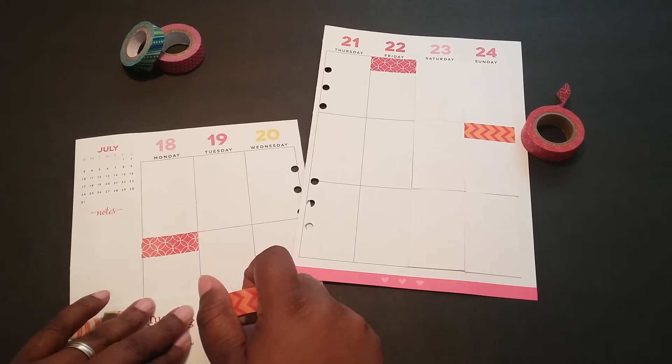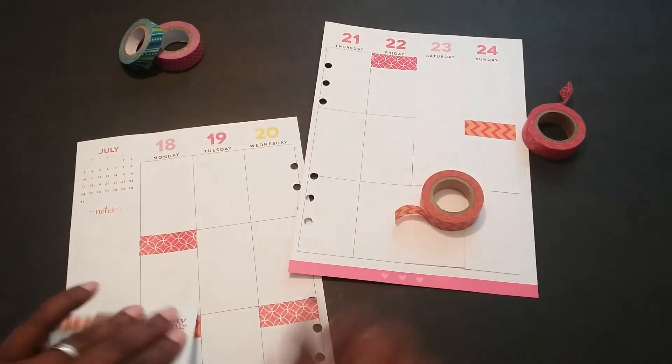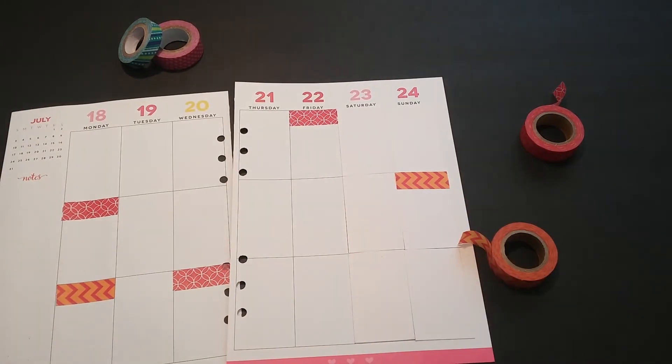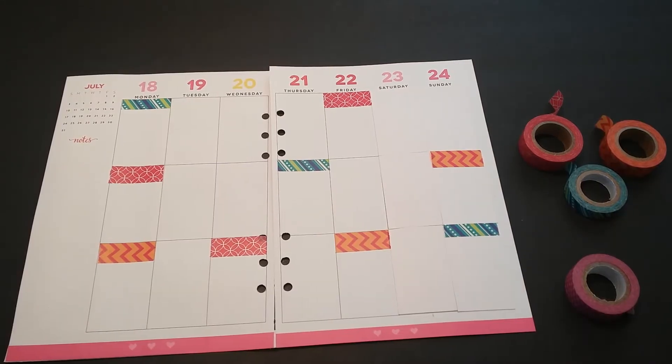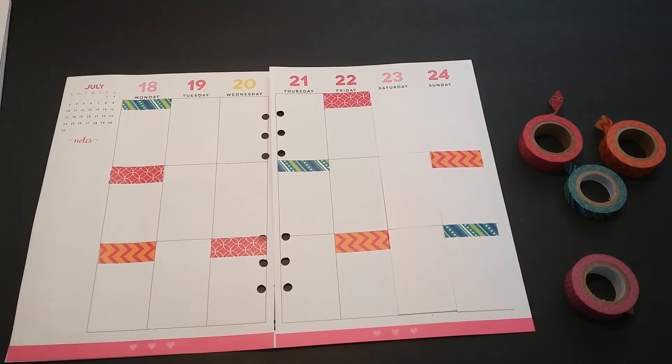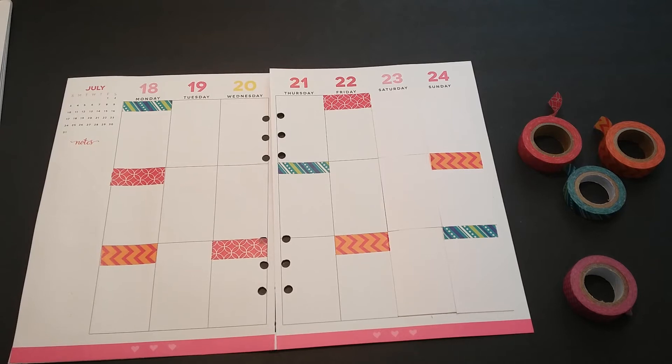I'm going to play around with the rest of these washi tapes and then I'll be right back to show you what I come up with. Hopefully I like what I do. Well, this is what I have down so far. I'm quite sure I'll go back in and put down some more washi tape, but I'm going to go ahead and grab the stickers from this value pack and start placing them down in different places so I can see exactly how I want my layout to look.